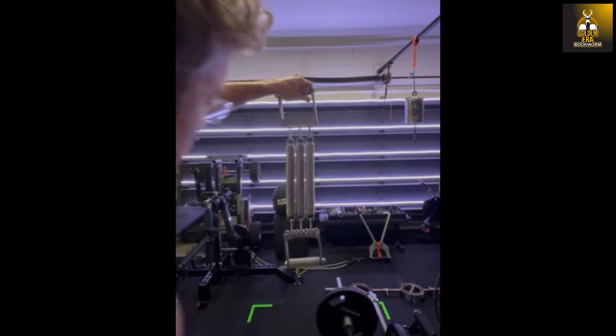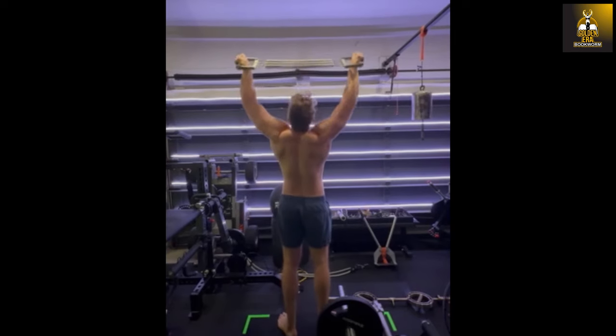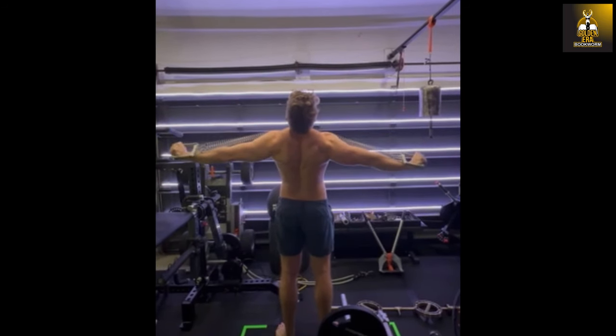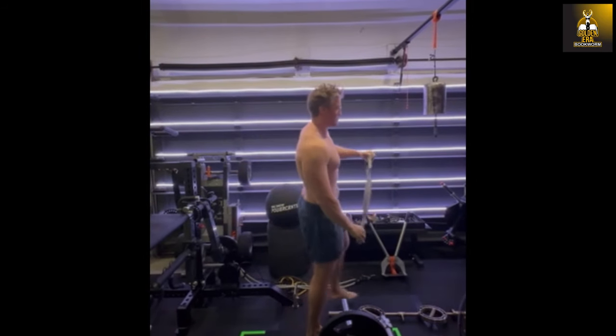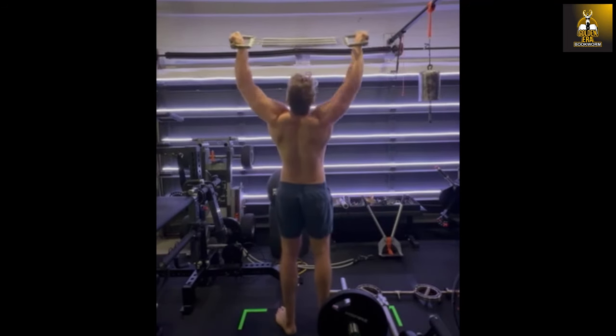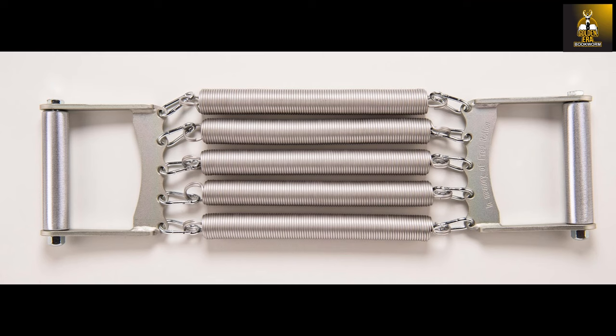Speaking of strong men, I only know of one strong man, namely Michael Rosenblum, who has achieved pulling apart three super springs on the Rollon — the equivalent of 10.5 times 10 kilograms of tension, a total of 105 kilograms. He is getting close to Rollon's record of 140 kilograms or 315 pounds, and at the moment this 105 kilogram pull-apart is the current unofficial world record. Robert and I send out the challenge to the world of strength.